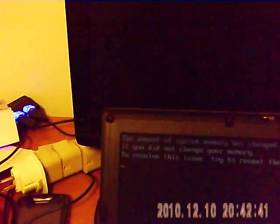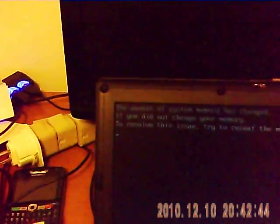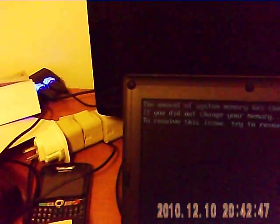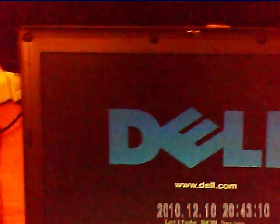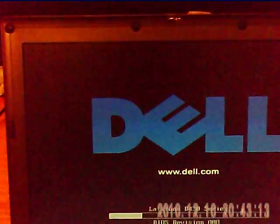We've got a boot screen. The system memory has changed. If you did not change your memory - to resolve this issue, try to reseat the memory. What? No, I did! That's like the least helpful BIOS message ever. The system memory has changed - to resolve this issue, try to reseat the memory. Let's try and get into the BIOS. There's always a different button. I think you don't feel incredibly helpful, error messages.